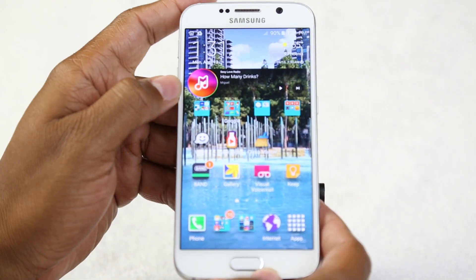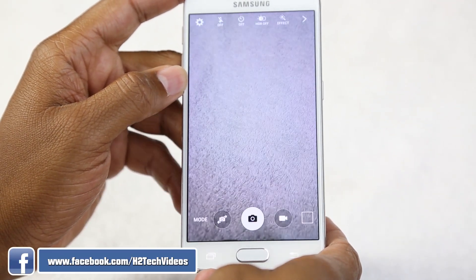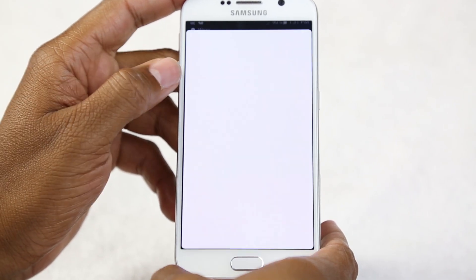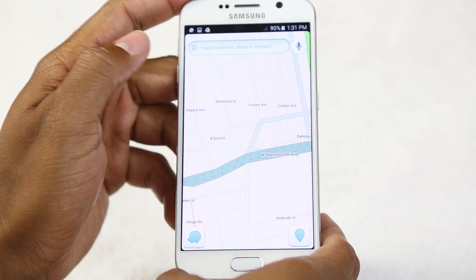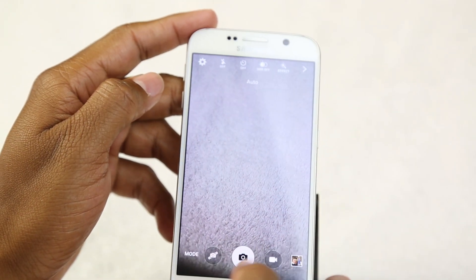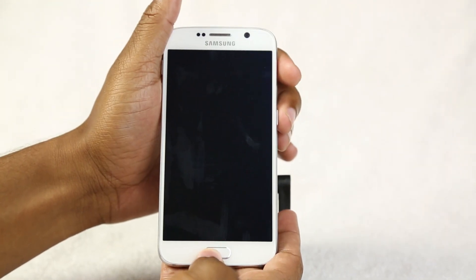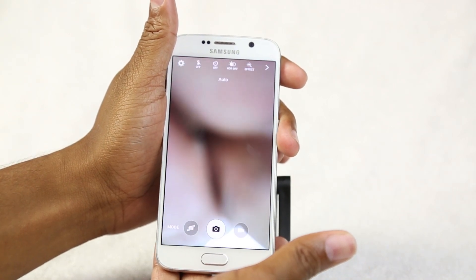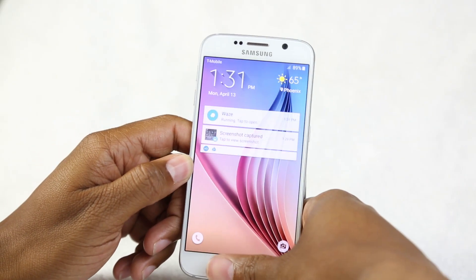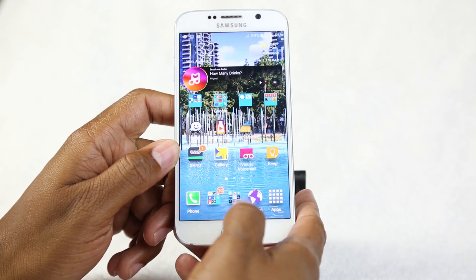One of the really cool things added to the S6 is when you double-tap the home button, it automatically launches the camera. Click, click — camera is open. No matter what you're doing — even if you're in a navigation app like Waze — a double-tap of the home button switches right to the camera. And even if the phone is turned off, a double-tap will automatically launch the camera as well. No other phone on the market does this.